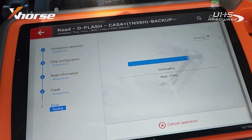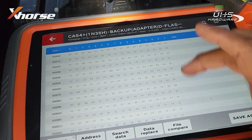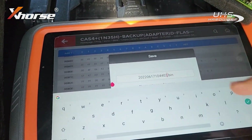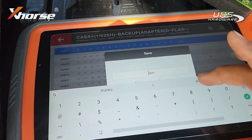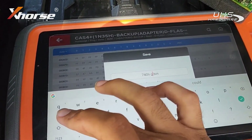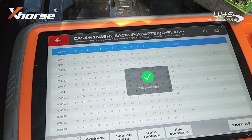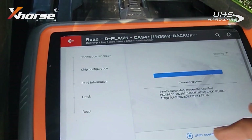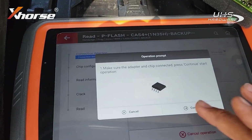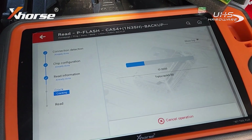There you go — reading done. Save and edit — juicy info. Saving this as '740 Li CAS4 original.' Now, I know people normally don't do this, but in the event something happens to his module, I'm going to also read the P-flash. I know it takes a lot longer but I'm going to let it run through.